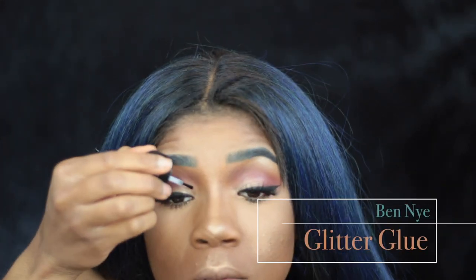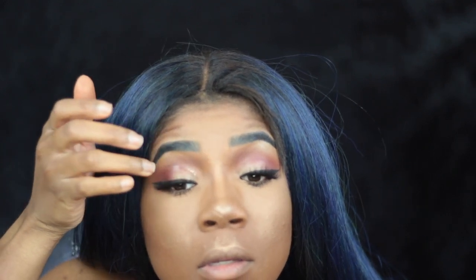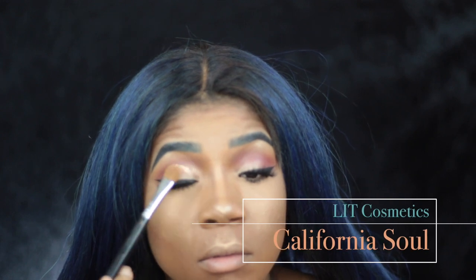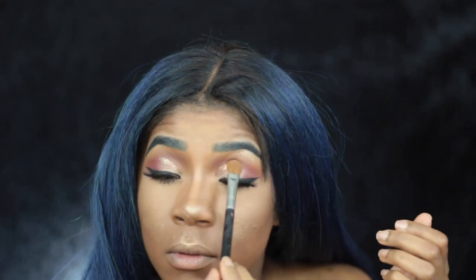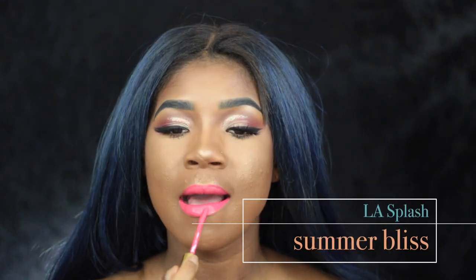Now I'm going to take a little bit of Ben Nye's glitter glue and I am going to place that into my crease area, and also California Soul Glitter from Lit Cosmetics, and just pack that over top of the glitter glue. I do love the glitter glue because it helps me not to make a super huge mess with the glitter.